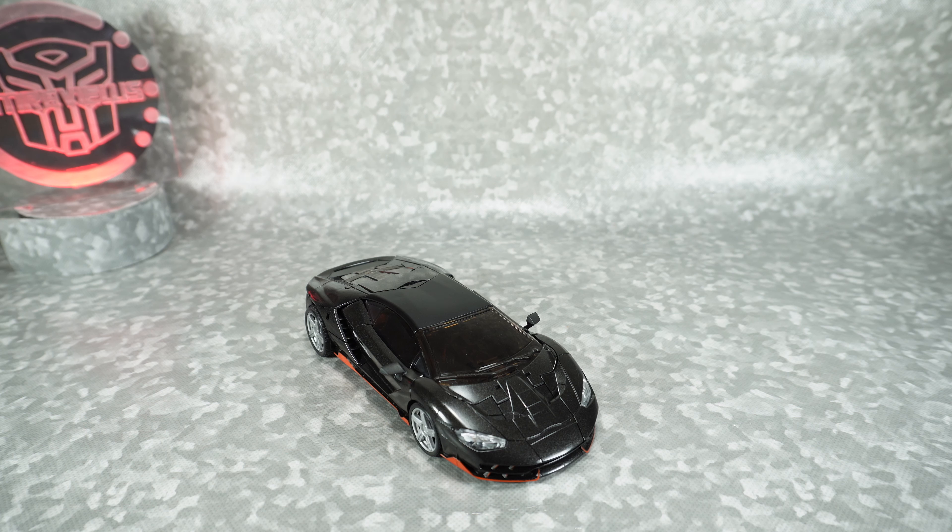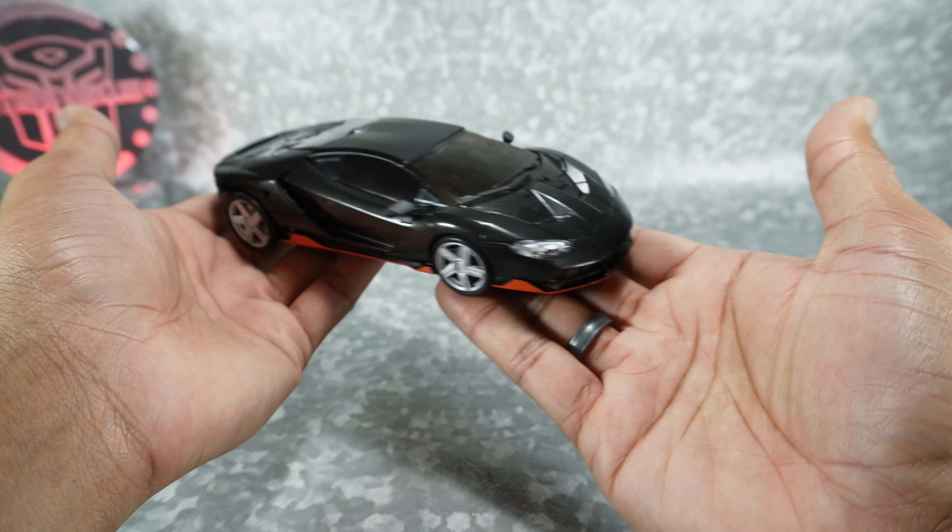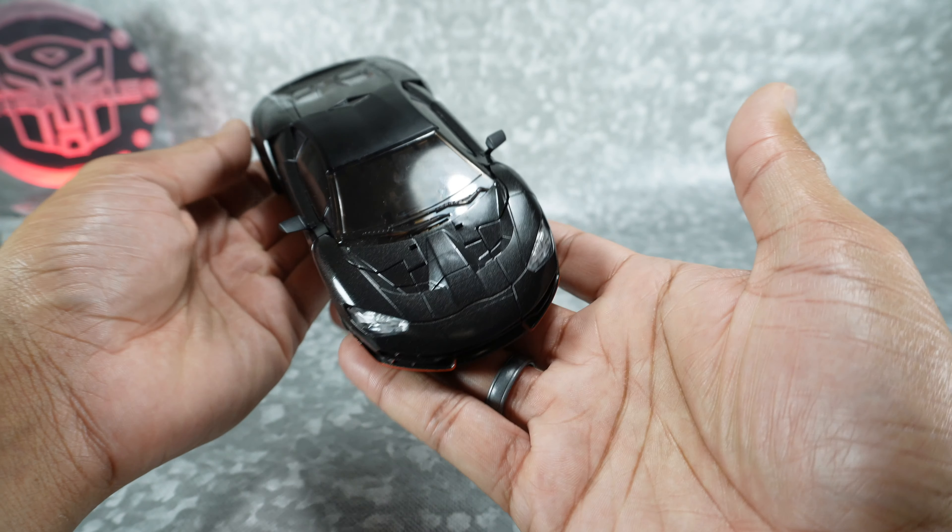What's up YouTube fans? Today we take a look at the DX9 Lahire, their version of a masterpiece scale Last Night Hot Rod. This was sent to me by Dr. Diecast along with a bunch of other stuff. Thanks to him for sending me all this stuff for review.